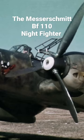Herman Goering was a proponent of the BF-110, believing its heavy armament, speed and range would make the BF-110 the Luftwaffe's premier offensive fighter.